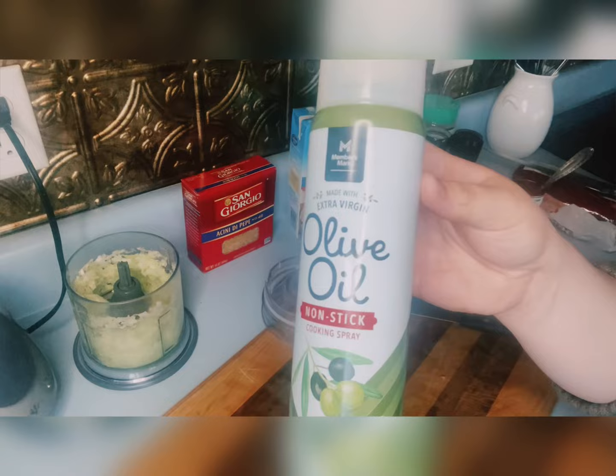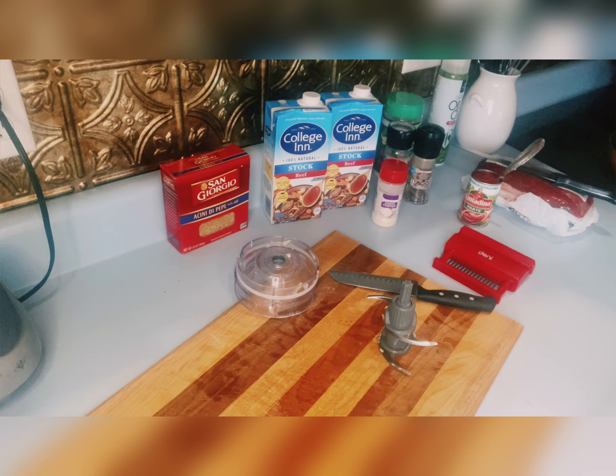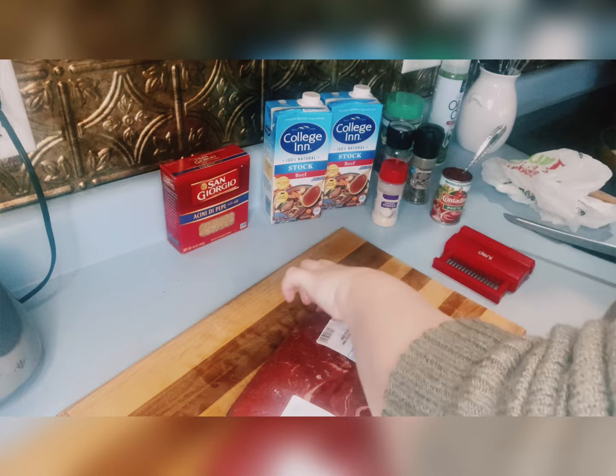Right there I was just showing you the Parmesan — I forgot to get that out. I'm going to use a little bit of spray olive oil to coat my pan. I do prefer real olive oil, but I ran out yesterday, so I was stuck using that. I'm adding the celery and onions in, going to sear them a little bit and caramelize them. While that is caramelizing and cooking down, I'm going to prep the meat.